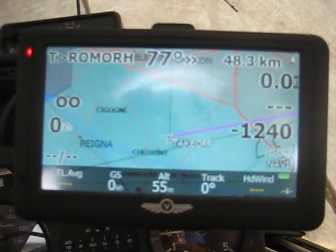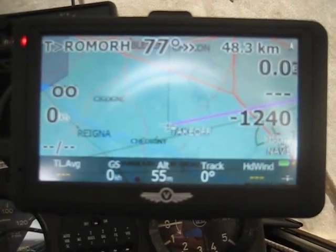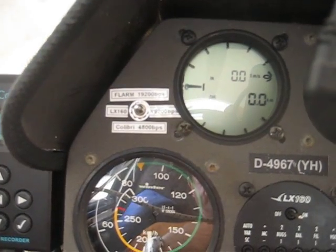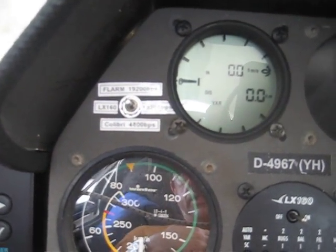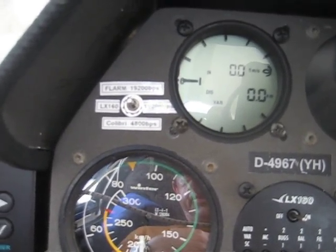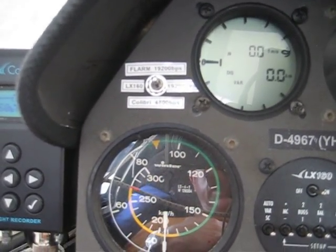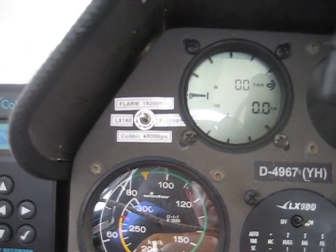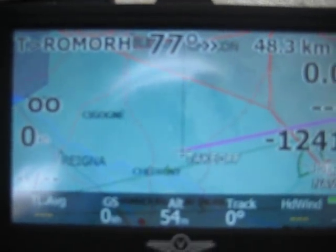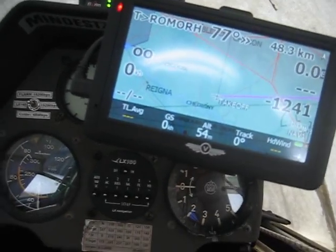The configuration screen I just showed you on the LK8000 should be aligned with the right speeds and the right protocol to use. Depending on which functionality you want: in declaration mode you should have a Colibri connected; in flight mode normally you go to the LX160. If there would be a problem with the Colibri GPS, you could switch over to the FLARM mode and you will get all information for your LK8000 from the FLARM GPS and the barometer. Thank you for your attention, and speak to you next time. Bye.